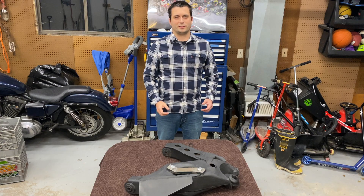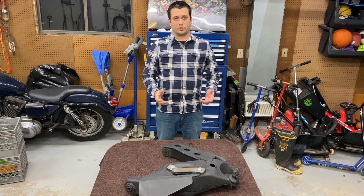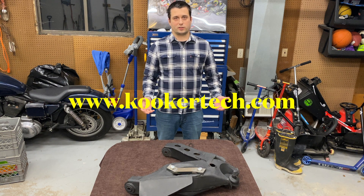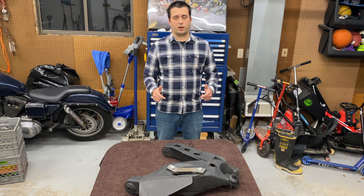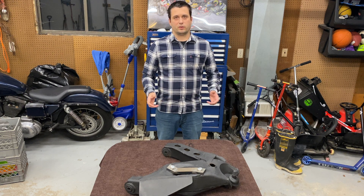This is Josh from CookrTech and today we got technical. If you like what you saw, go ahead and check out our website at www.cookatech.com. If you want to learn more about our company, our information is in the bio below the video. Thank you and have a nice day.